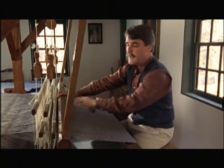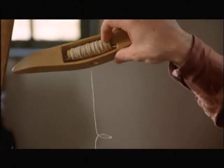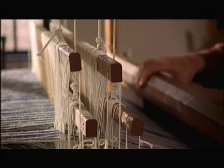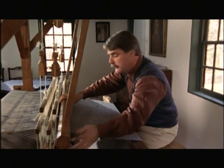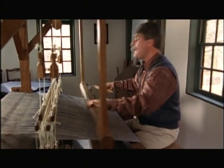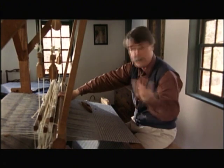When I do that, it creates a space between alternating sets of warp threads. I'm going to take the shuttle — this wooden contraption with a spool of yarn in it called a bobbin — and push it across through that space, perpendicular to the warp threads. I then press it down, change pedals to raise the other harness, to create that over-and-under pattern you're used to seeing in weaving. I send the shuttle back through, pull it snug, and repeat this process over and over again.